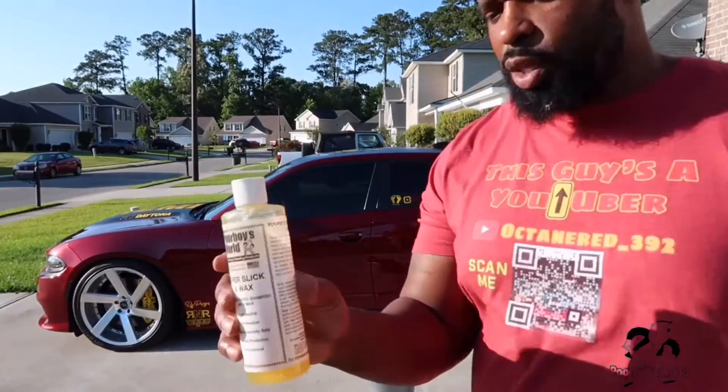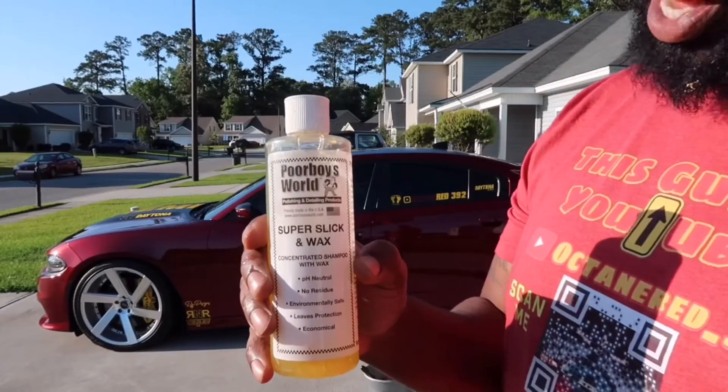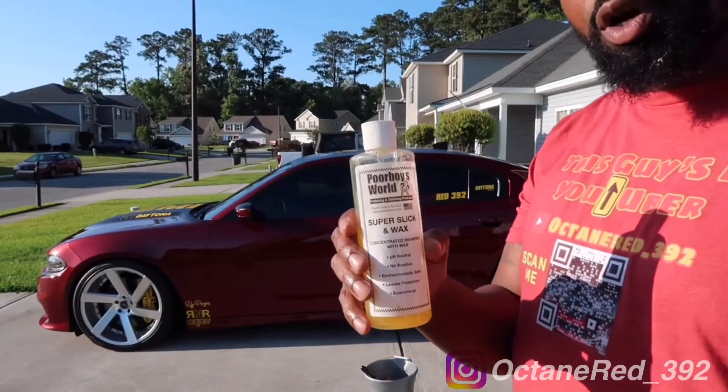Alright guys, this is what we're going to be washing the car with — Poor Boy's Super Slick and Wax. So here we go, I'm going to speed this part up.